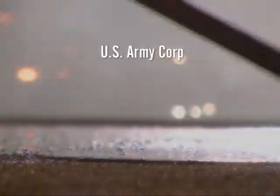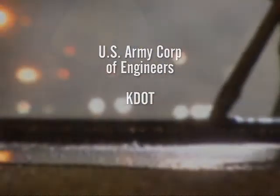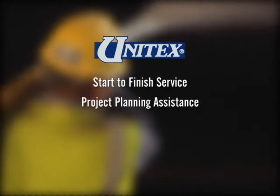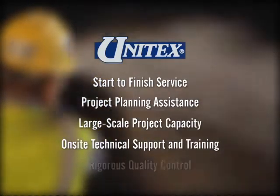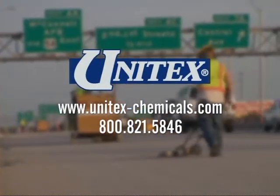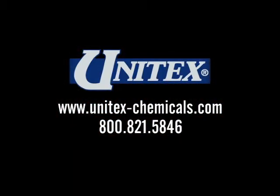The Unitex epoxy system has undergone extensive lab and field testing by the U.S. Army Corps of Engineers, KDOT, and many other state and federal agencies. This superior system requires start-to-finish service, project planning assistance, large-scale project capacity, on-site technical support and training, and a rigorous quality control program. With stringent testing exemplified by the I-135 flyover, the conclusion among government agencies — and just as important, the people who travel the roads — is that Unitex brings the future of highway maintenance to the surface.